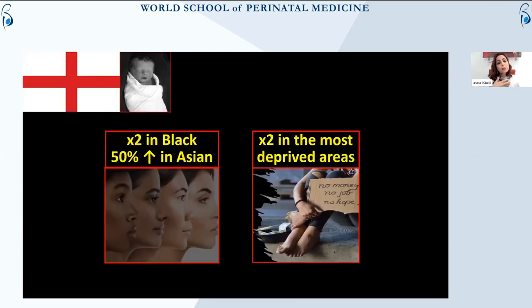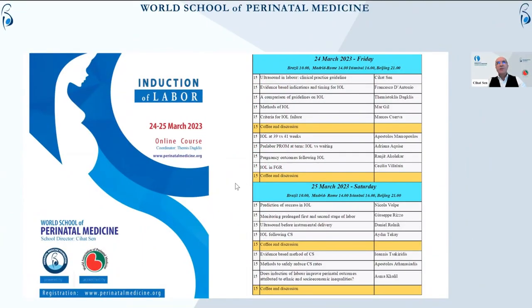Data from England is consistent that the stillbirth rate is twice as high in Black women compared to White women. It's about 50% higher in Asian women compared to White women. Just to give you some detailed information on this important disparity.